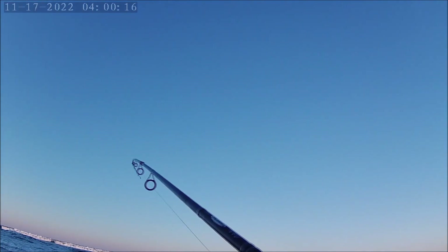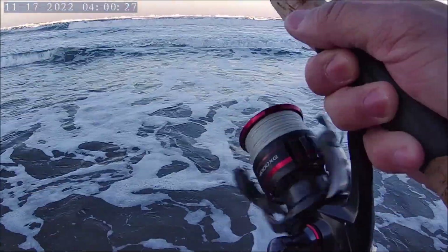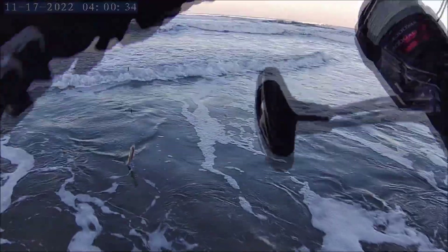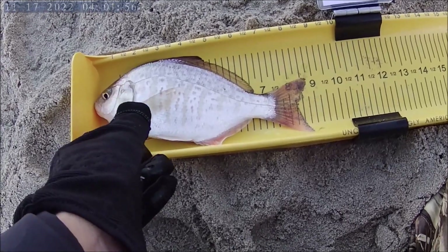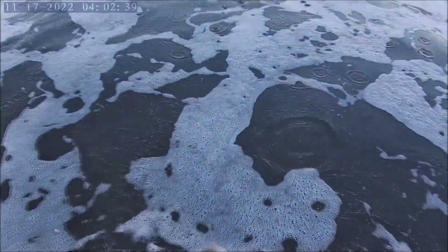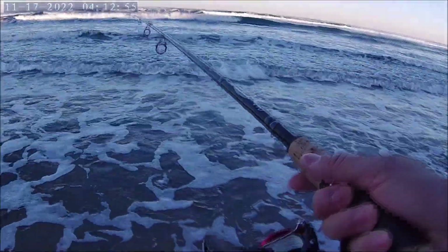Brian, I'll make the first cast — here we go! Oh yeah, there we go, finally! He's a little one though. First fish of the day — it's a little red tail. He is about eight and three-quarter inches, so let's let him go. We're going to release him back into the water — there she goes!